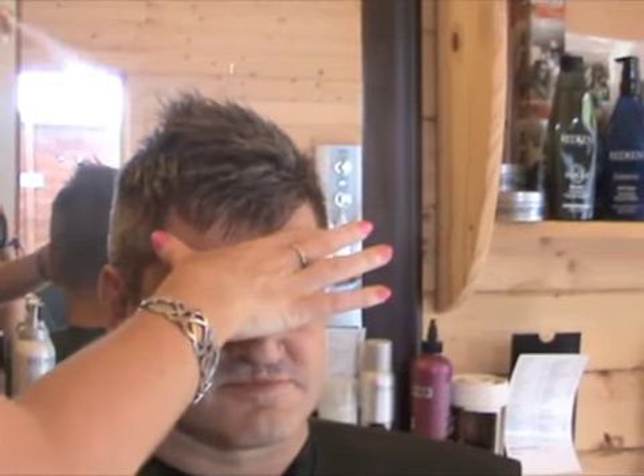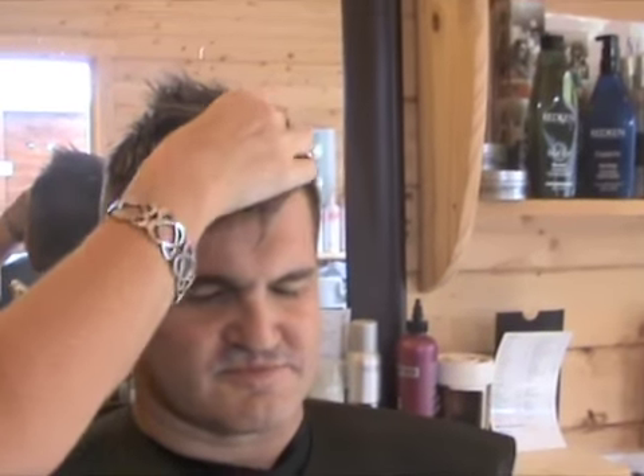Thank you very much for saying that — I had a feeling he was going to ask me to take it all off to a number two. What I'm going to do is just finish it off with plenty of hairspray and maybe talk him into a little bit of colour next time — a nice bit of blue-black going through there. Final look: not bad, a recreation of a kind of Peter Andre hairstyle.